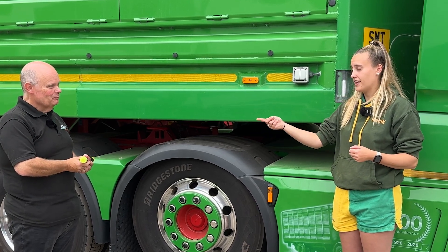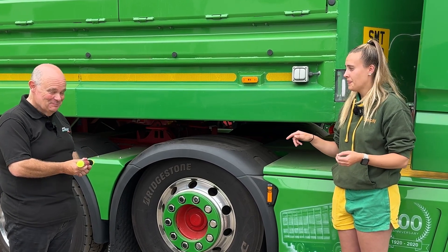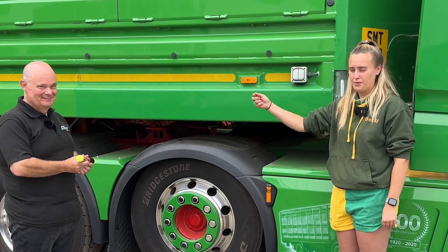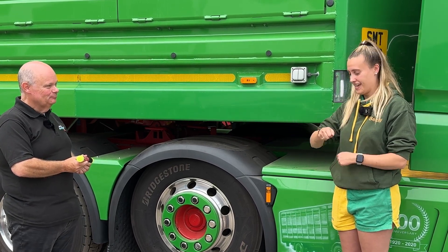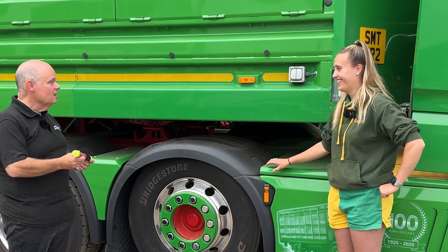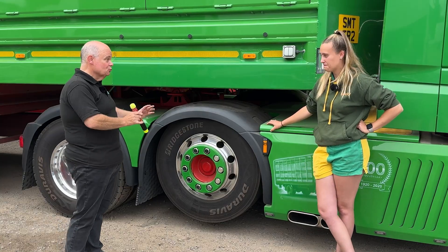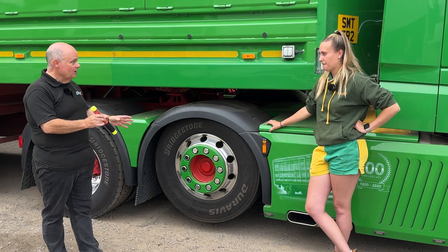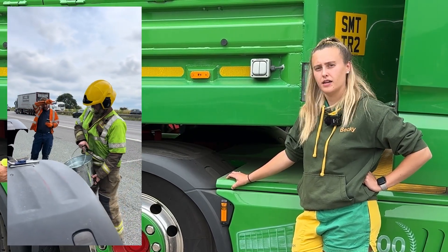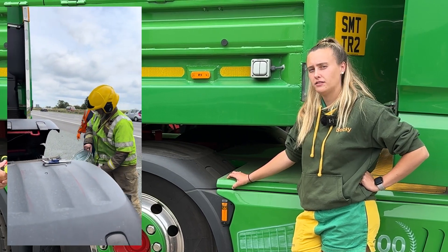It took about 10 minutes — felt like 30 — to work out how to use it. I ended up pulling off the handle, which you're not meant to do. I realised I'd left the yellow bit by the trailer, ran back, got it, struck it, stuck it in the hole, and the fire went out. The fire brigade arrived afterwards.